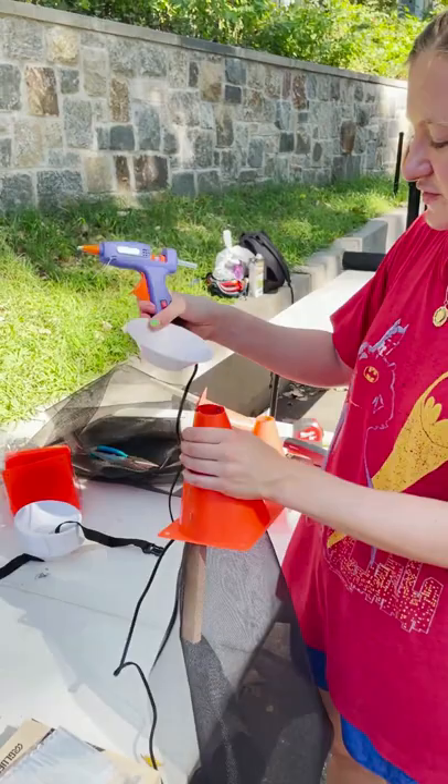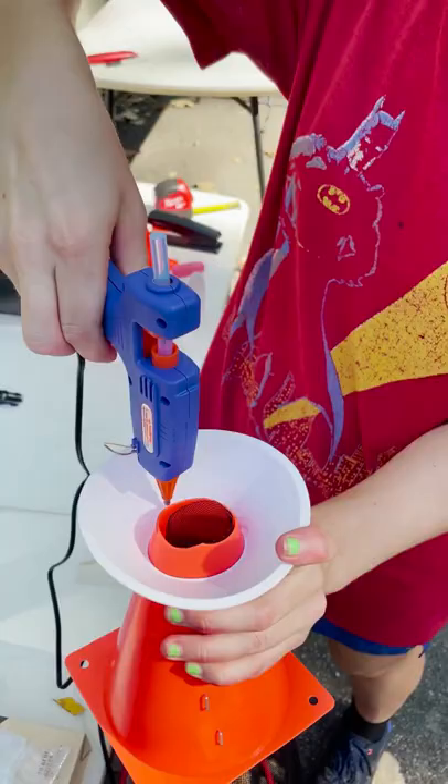In this step, you're going to take your smaller cone, flip it over, and rest it on top of the orange cone.